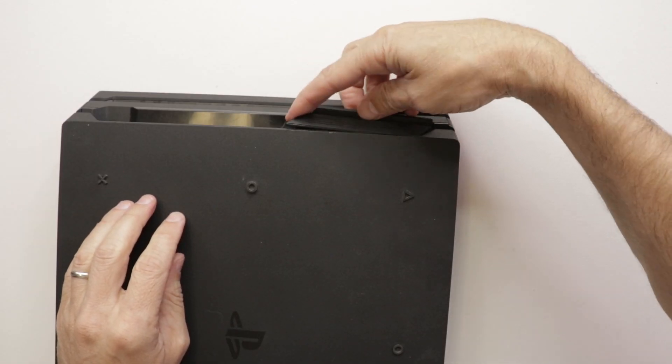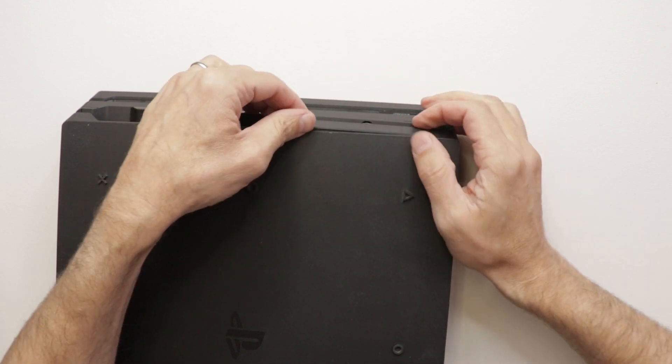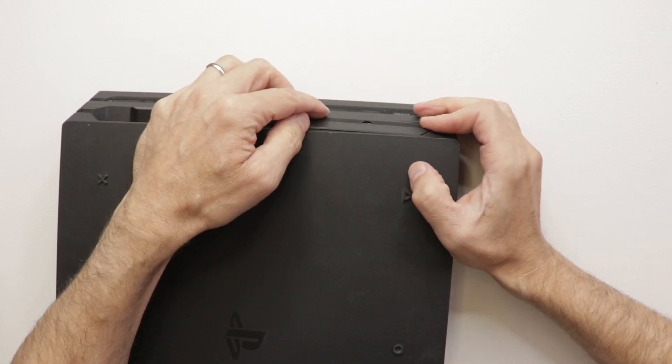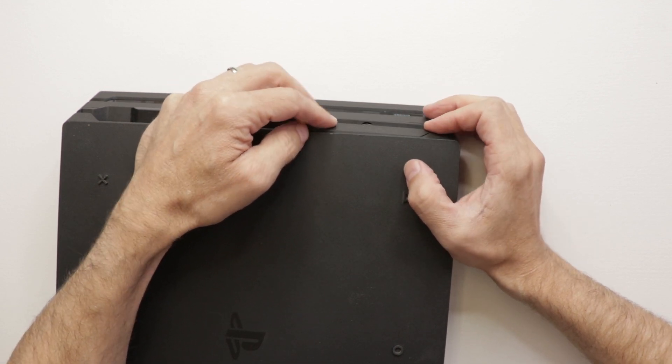The seller of this PlayStation 4 Pro said that this console was damaged by a lightning storm. So the first thing we're going to do is start it up, plug it in, and see if it works.